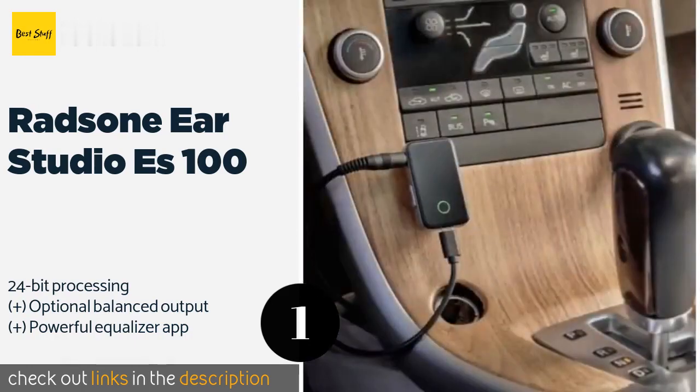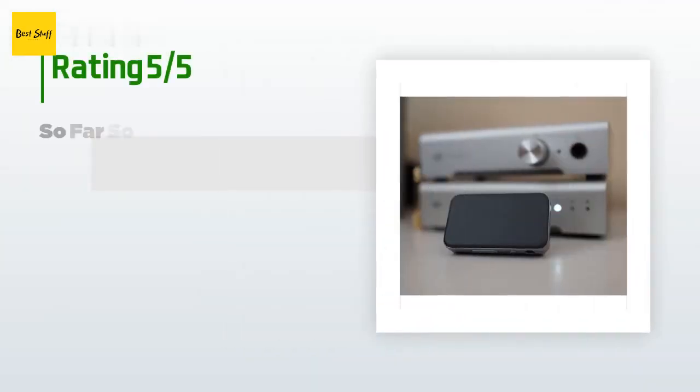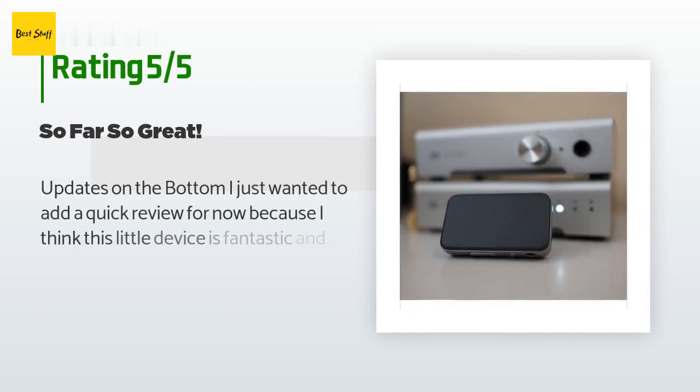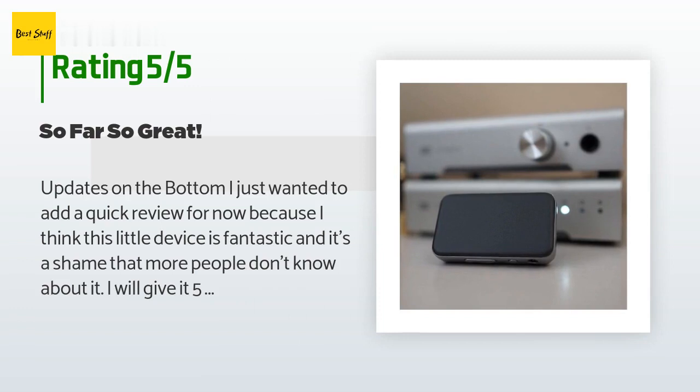This product is available on Amazon for $100 — check out the link in the YouTube description below. There are 1,205 customers who have reviewed this product, and the average rating is 4.4 stars.